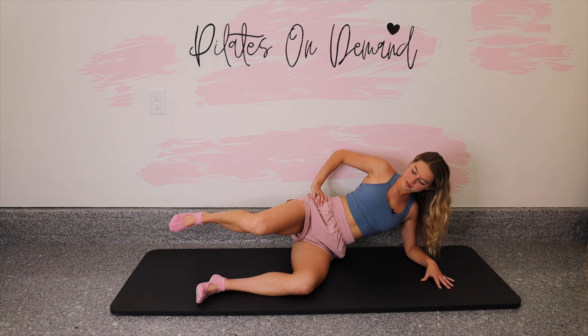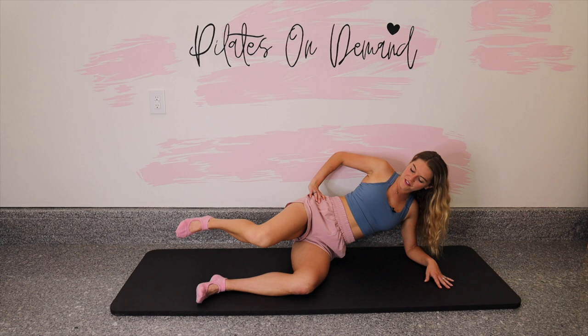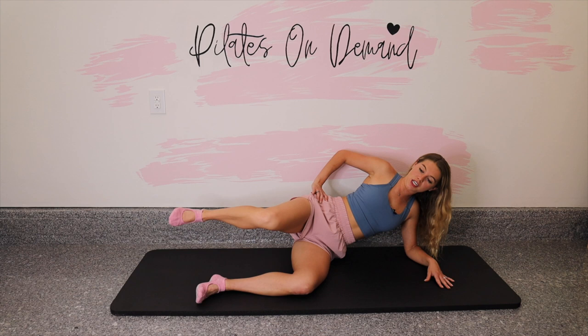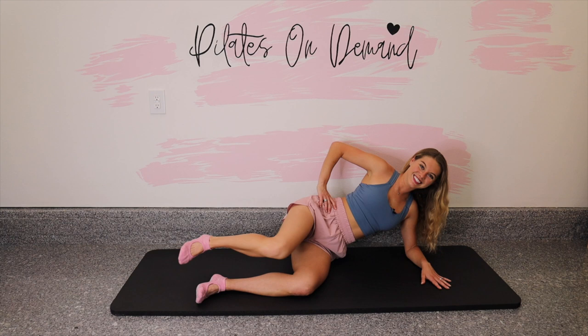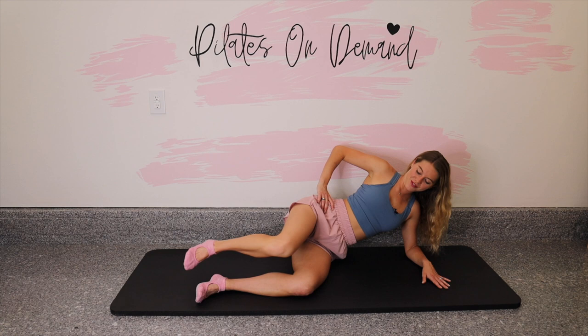A couple more right here. Just breathe — in and out. We're making it through this workout. You've got five, four, three, two, one. Let's take it in the other direction — reverse the way you were circling your leg. Stay strong in the upper body so that we don't sink into this right shoulder. Give me five more, then we'll move on to our last move in the side-lying position. Four, three, two, one.